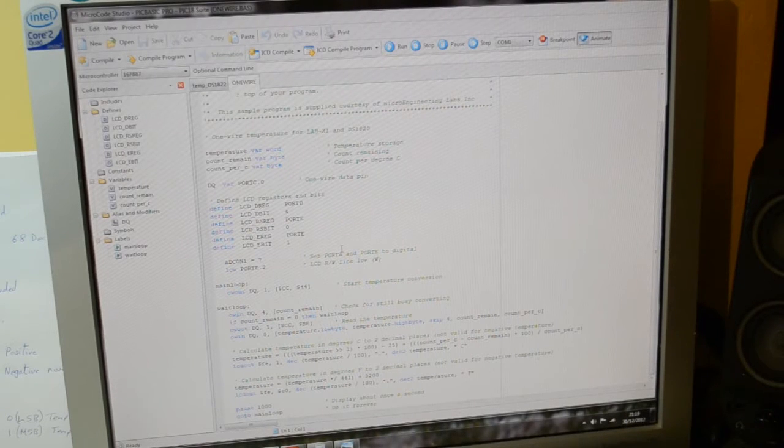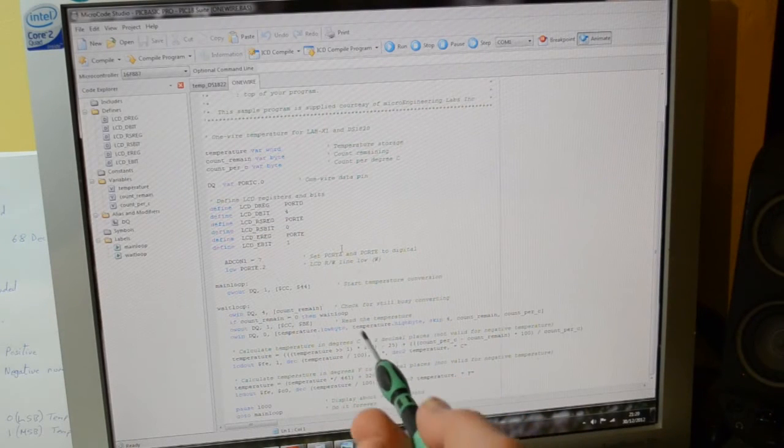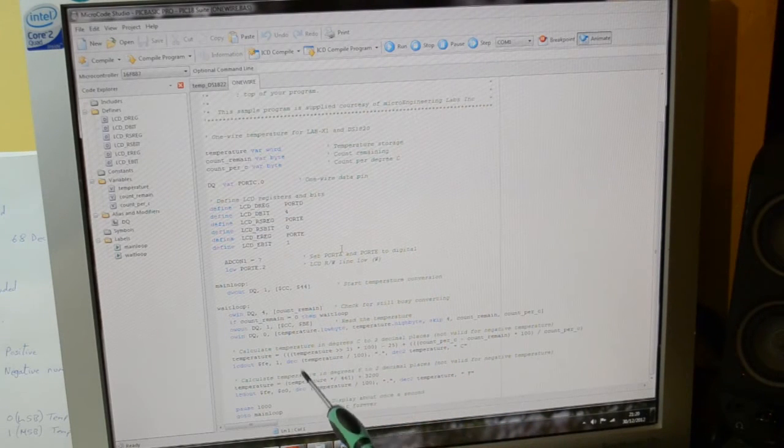Opening the one-wire sample gives you basic code for a temperature gauge that will read positive temperatures. It's rather complex, and somewhere it states it's not valid for negative temperatures. So if you're in the UK and want to measure outside temperatures, this program is no good at all — the math is totally different.